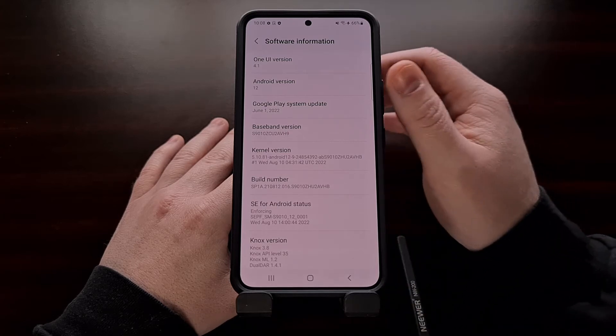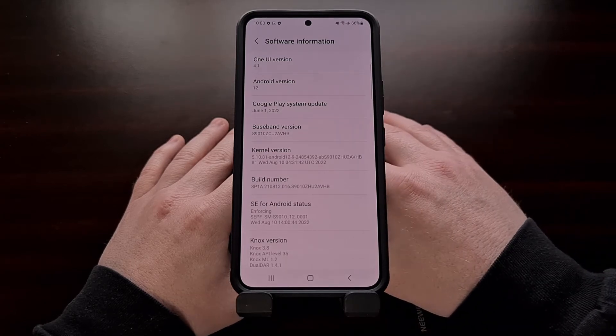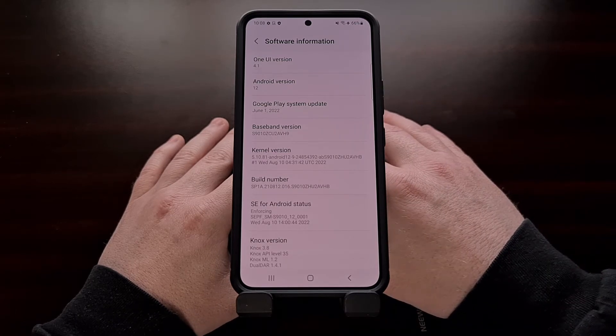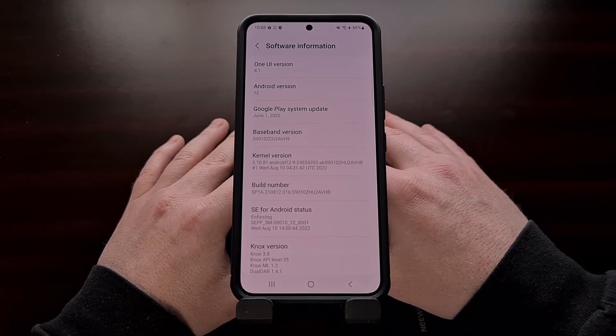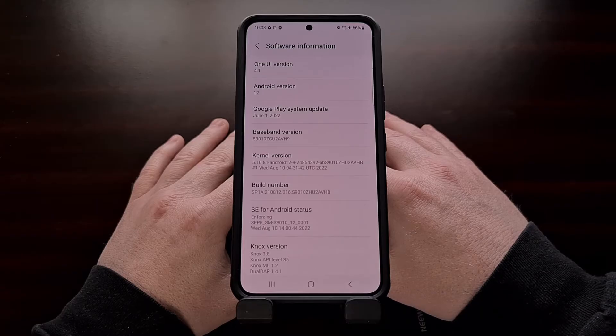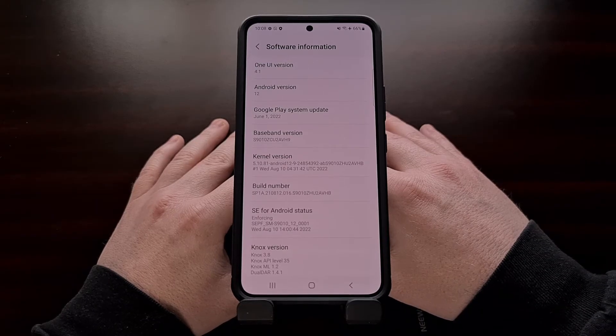For reference, you can see which version of Android I currently have installed, so that once the process has been completed, you'll be able to see that I have indeed updated to a newer version of Android.